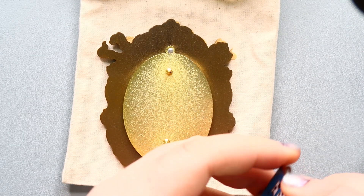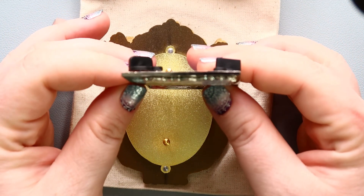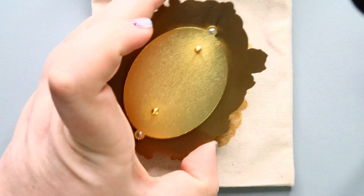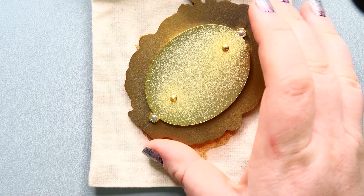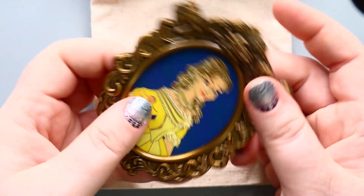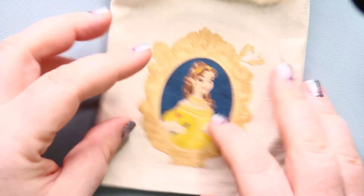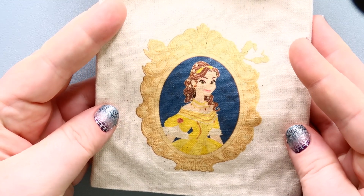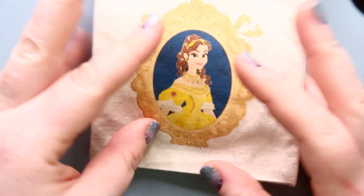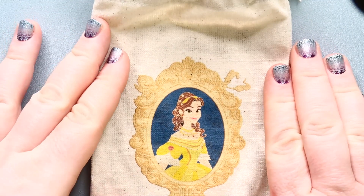A traditional Disney pen would be this wide, versus this width on hers. This one does not have the LE engraved on the back or the name, but it's an absolutely gorgeous pen. These pens come in a specially designed bag that protects them in shipping, and these bags are absolutely gorgeous as well — just a really nice little touch.